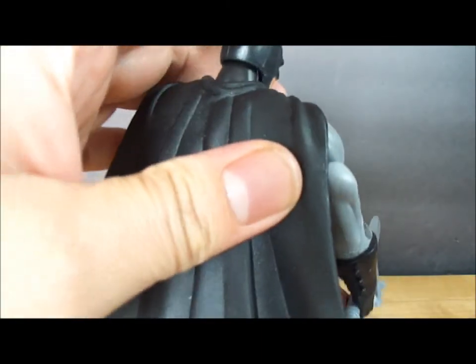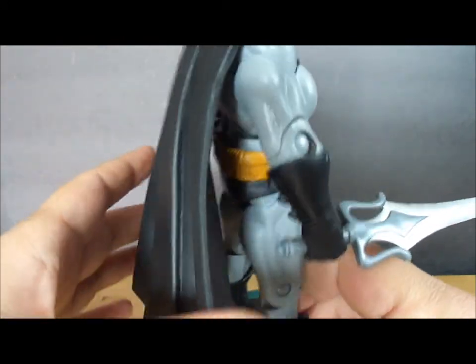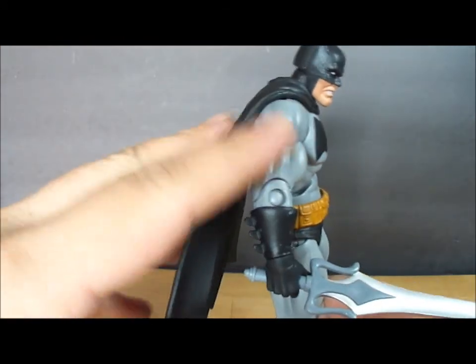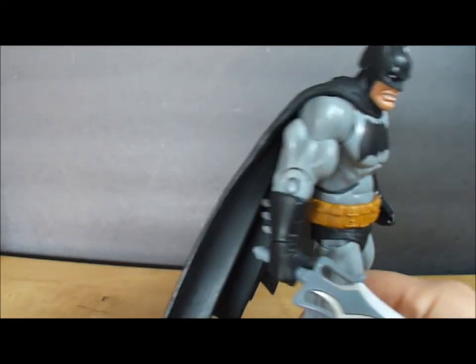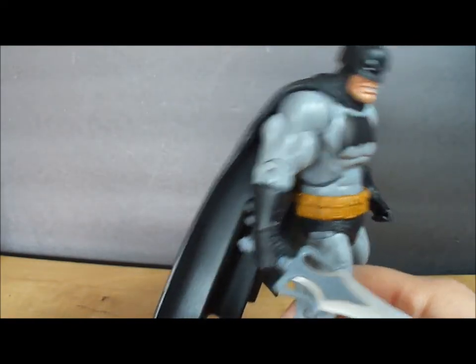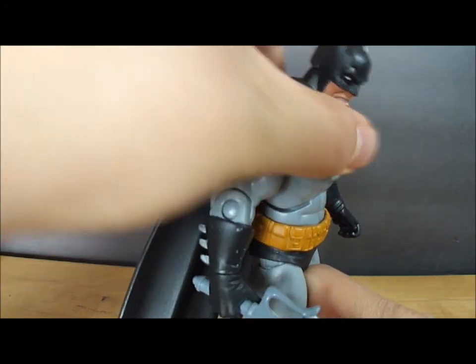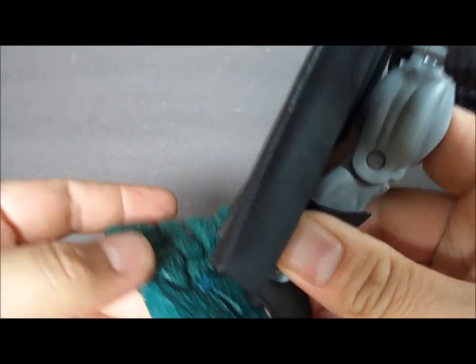Let's look at his cape — it's a very nice, sturdy, thick cape. Compared to the other Batman figures I have, this is probably the thickest out of them all, and it's very heavy, very back-heavy. So you've got to be a bit careful when you stand him because he might lean back. It might be good just to pull him forward a little bit, or use some kind of stand.